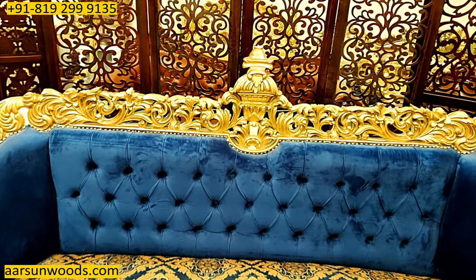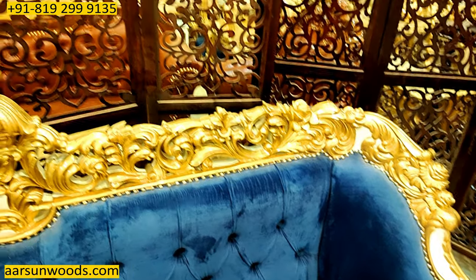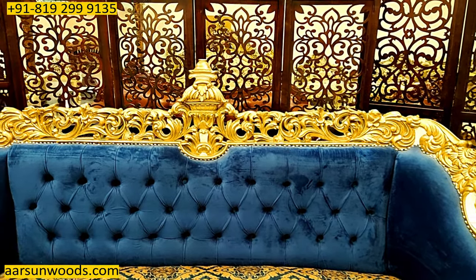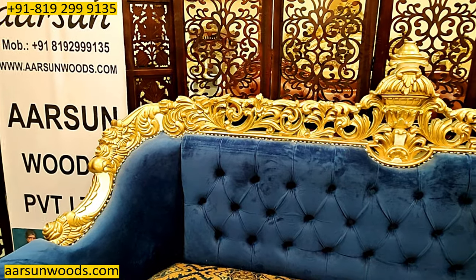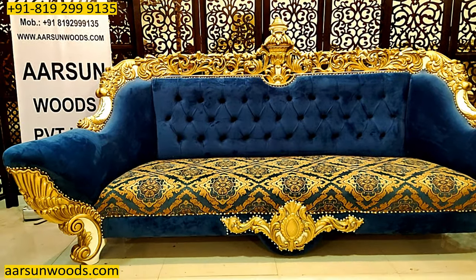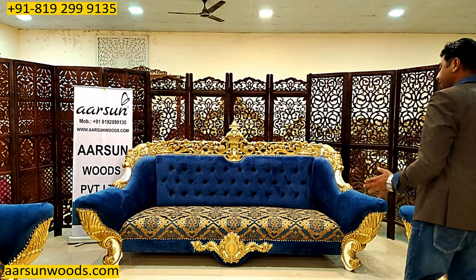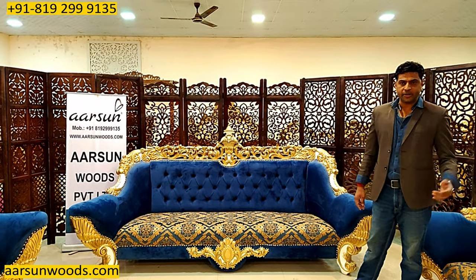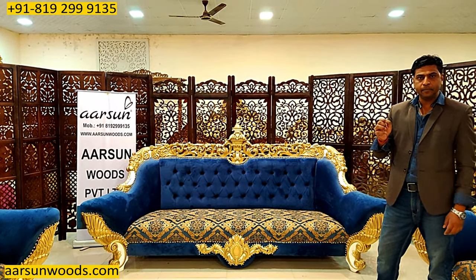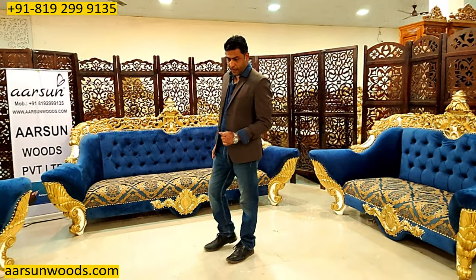The base wood for this one is three inches — very thick. The general normal sofa sets are around one and a half inches thick. This is three inches, very heavy work, very classy work. The kind of work you've seen in Turkish furniture, Egyptian furniture — I'm showing you here in India, made in Saharanpur by artisans. This is entirely hand-crafted, not machine work, not robotics — done by artisans, designed by artisans, by hand and by small tools.